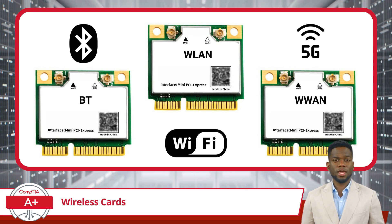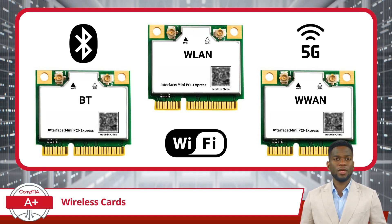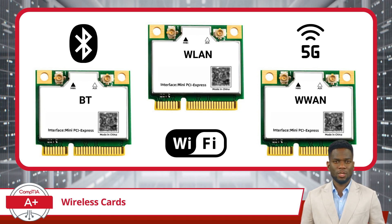For instance, Bluetooth cards are used for linking peripherals like keyboards, mice, and speakers. WLAN cards enable devices to connect to local Wi-Fi networks, and WWAN cards connect to mobile phone networks for internet access over long distances or while traveling. Each type of card is designed to support specific wireless standards, ensuring that mobile devices can communicate effectively in different wireless environments.